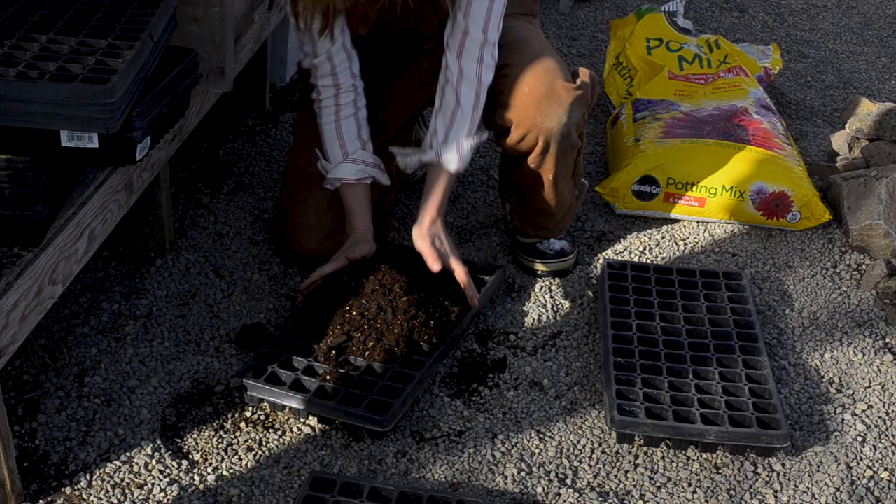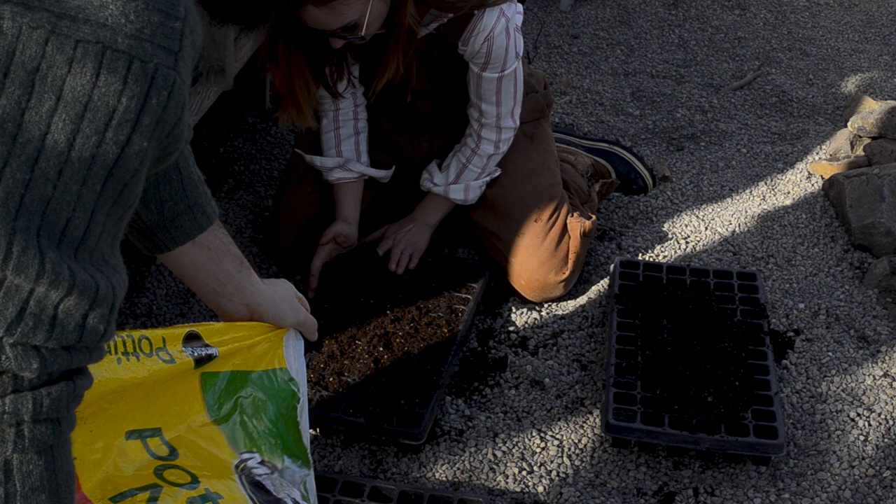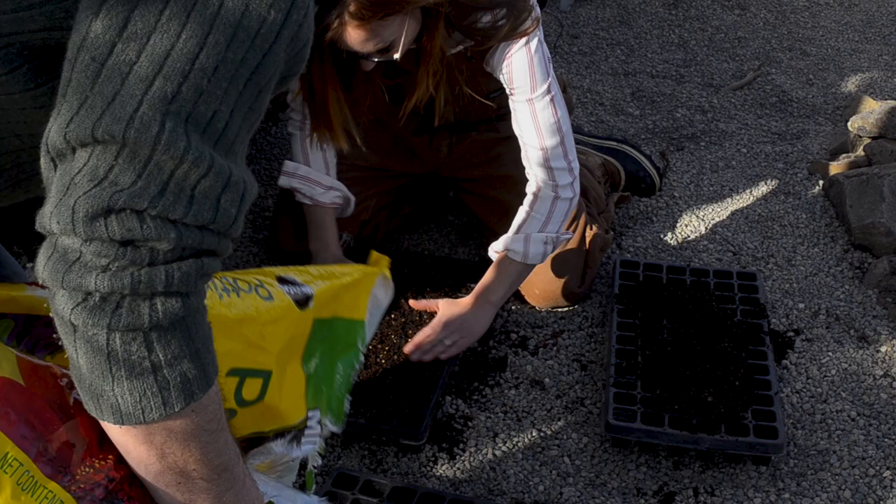It's a pretty day today — oh my gosh, it's so nice, except it's not warm at all, but it is sunny. That's the thing with clear days: they usually come with freezing cold temperatures. Very cold.